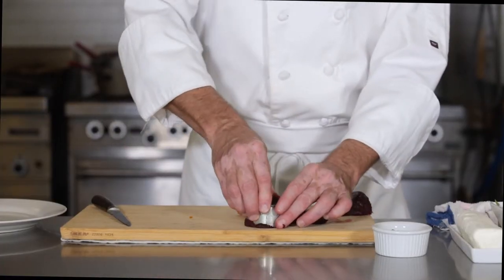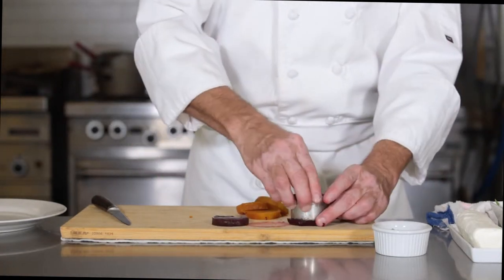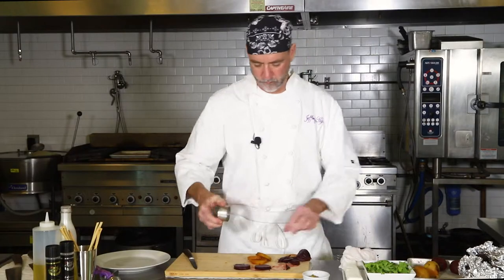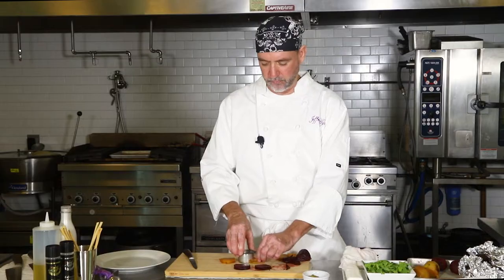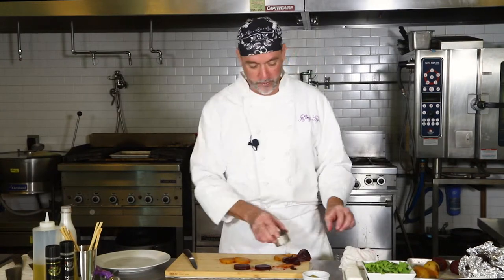We're just going to take them and do a little circle cut. Now these little leftover pieces — can you do anything with those? Sure! Those could make another little salad, or you could save them and make a little beet and ginger smoothie — just throw them right in your blender.